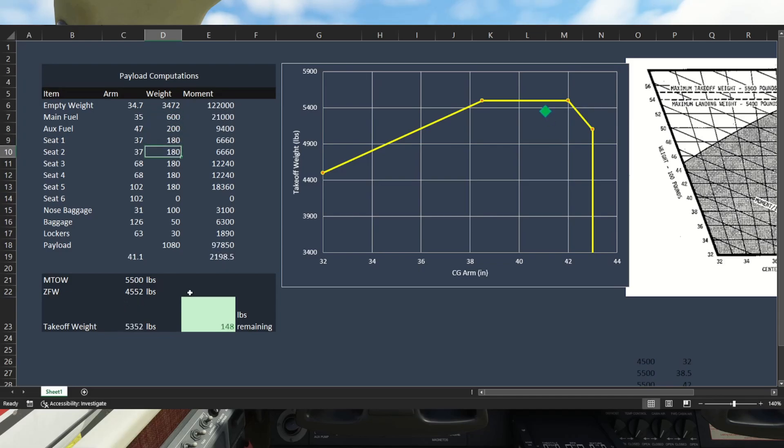Let's reset and test a bad loading scenario: take the bags out of the nose and put them in seat six — something people sometimes try in Mooneys or 310Rs. Look at that — we're outside of safe operating conditions. Likewise if we put a person there instead of bags, we're also outside of safe operating conditions. Our takeoff weight is fine, but our center of gravity is too far aft, and that will only get worse as we burn off fuel.